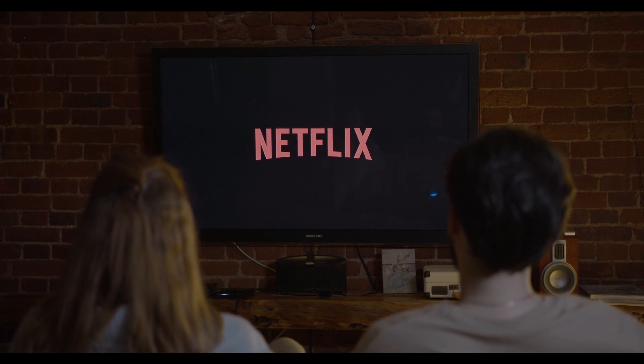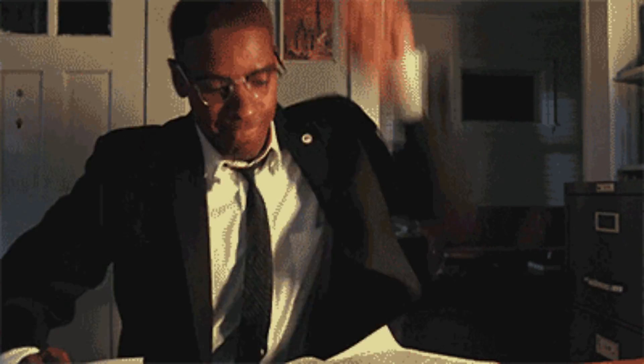Sometimes you are highly fixated on the work or research you are doing on your PC, or maybe just watching a movie on TV, and then the power goes off. I think we can all agree that that can be really frustrating.